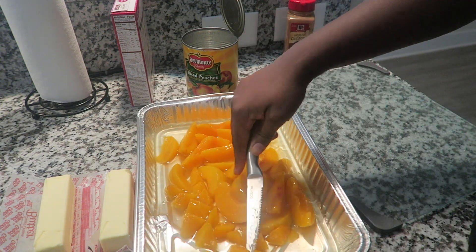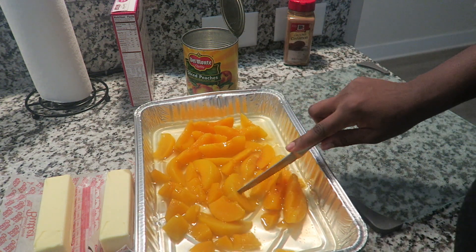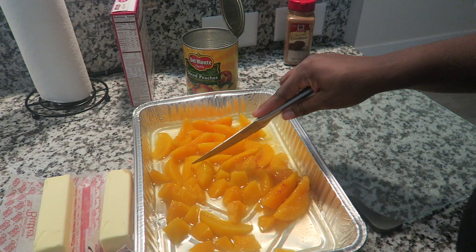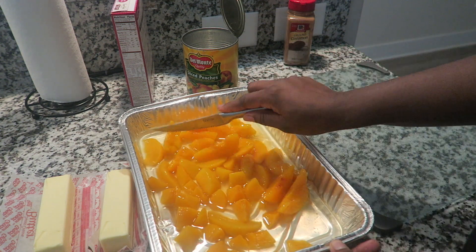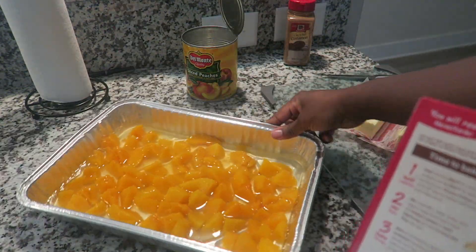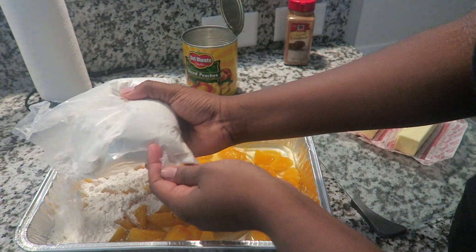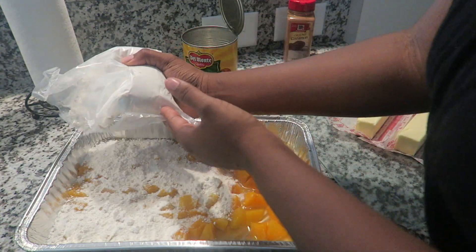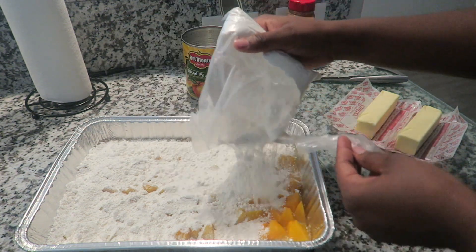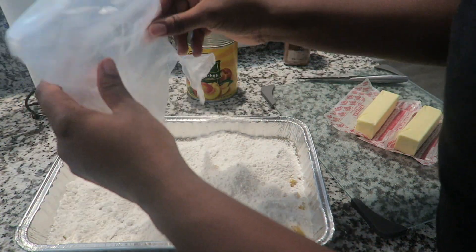Y'all, this recipe literally tastes like peach cobbler. And my mom, who is definitely a picky eater, absolutely loved this cake. The next thing we're going to be doing is literally just dumping the cake mixture over the peaches. Y'all see how simple this is? And it is so delicious — you will be surprised at how delicious it really actually is.